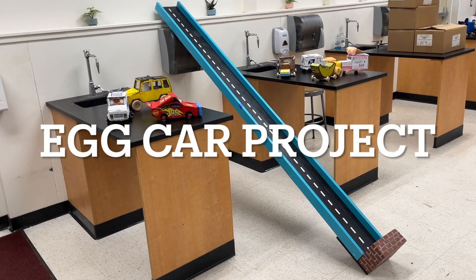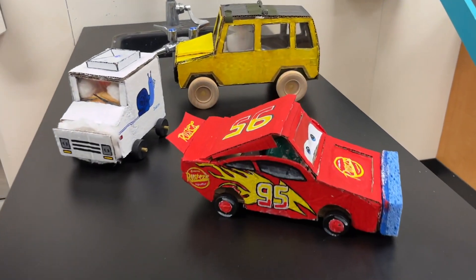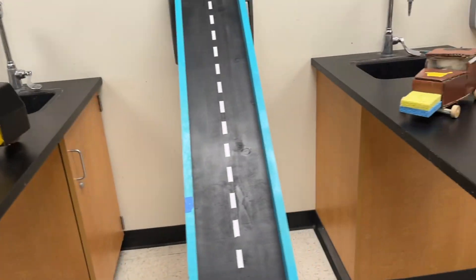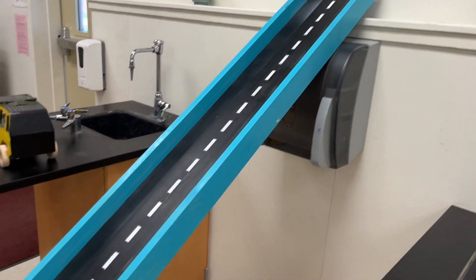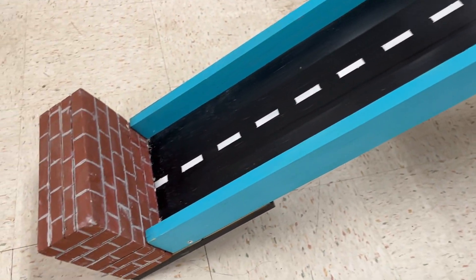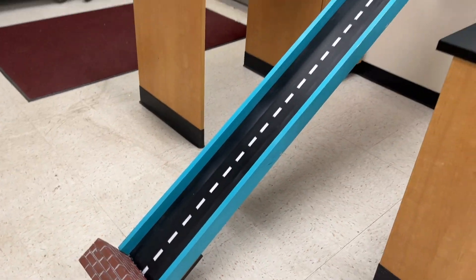This is the egg car project. The objective is to design and build a car with a safe bumper and restraint system. The vehicle must be able to roll down a test ramp into a brick wall while protecting the passenger, a raw egg, from injury. Good luck!